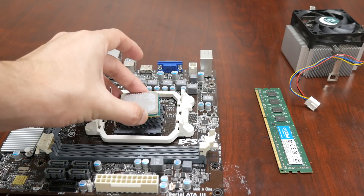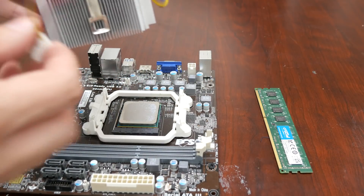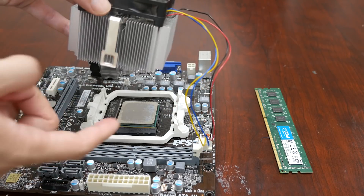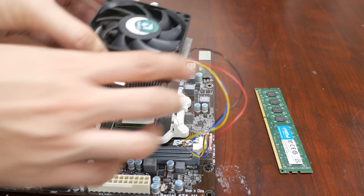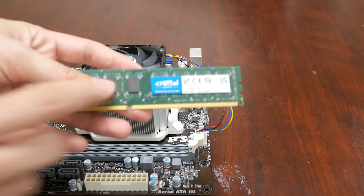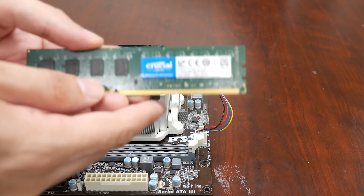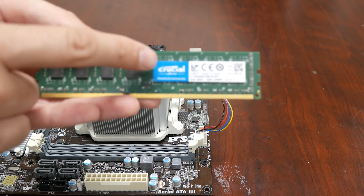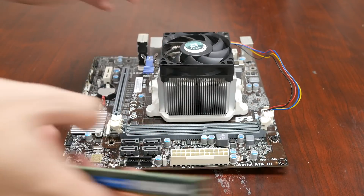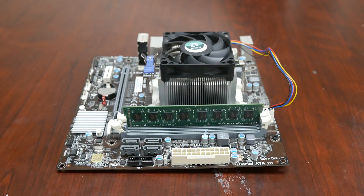We're gonna start with the motherboard — install the CPU, following the alignment line, then install the heatsink with the fan and plug in the CPU fan connector. Don't forget to put some thermal paste on there. Now we're going ahead with the crucial 8 gig RAM. 2 gig might work too, but I want to make sure I can mine any type of currency, so I'm going with 8 gigabyte DDR3.